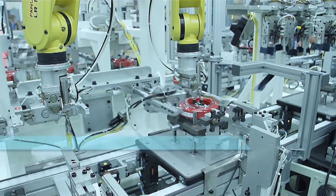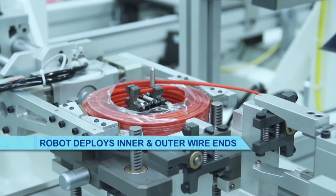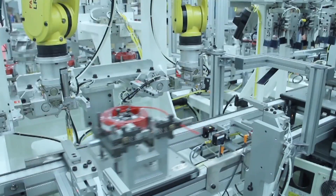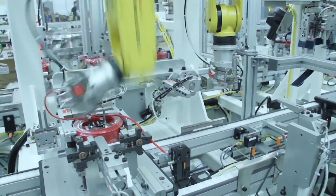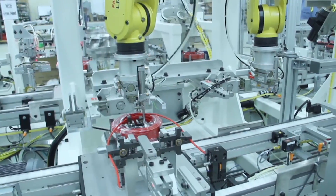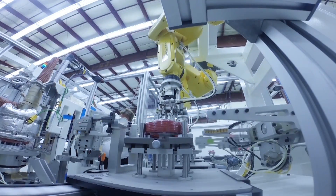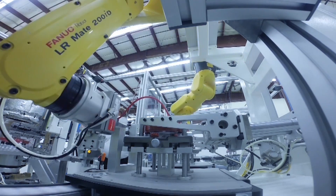The pallets of coil move down a conveyor to two LR-Mate 200IDs, designated for deploying inner and outer wire ends. The wire ends will eventually be cut to length, stripped of insulation, straightened, and inserted into connectors.